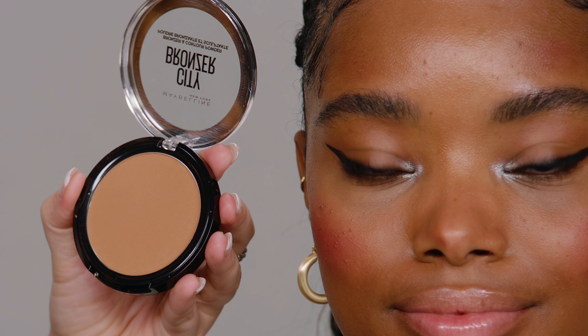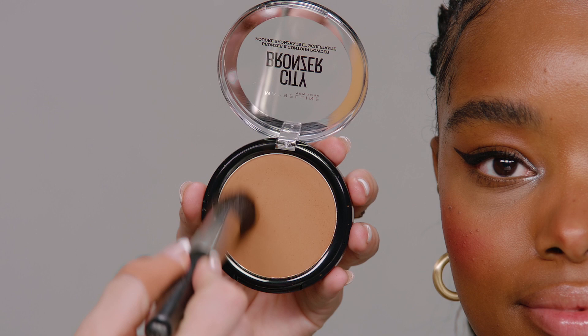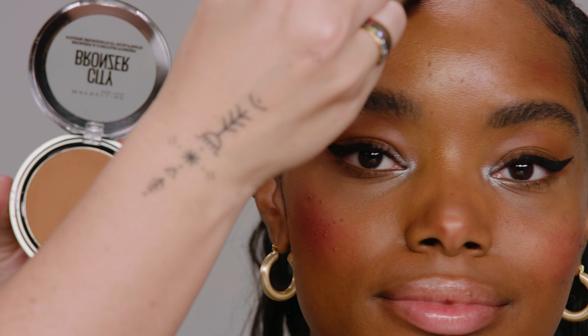City Bronzer is my absolute favorite bronzer I've ever used. It's almost like a cream to powder and it really just buffs into your skin. I'm going to use this to just add a little bit of shape and dimension, going on the outer edges of her face.